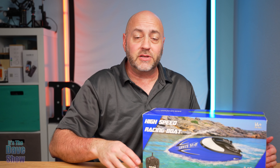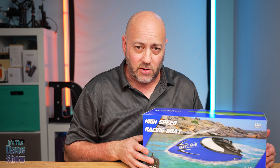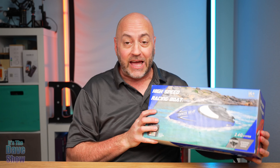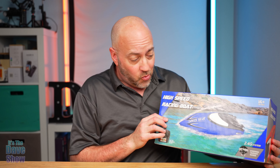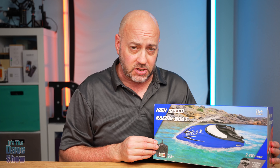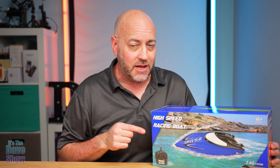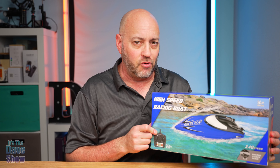Welcome to the Dave Show. My name is Dave and today I'm here to talk about this RC racing boat. It's a remote control boat. Yes, it does float and you can control it with a remote control. Really, really cool stuff. Now the company did send me this product for a review, but they wanted me to show you what it is and how it works. So let's take a closer look at this remote control boat.